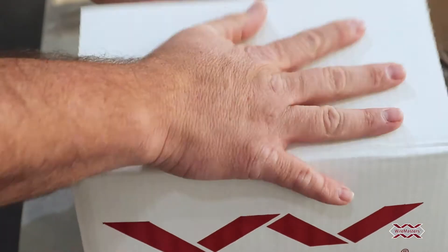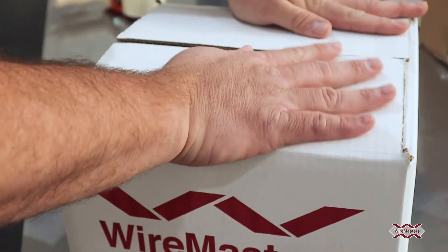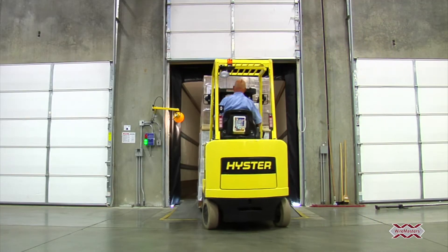We're committed to packaging your wire and cable order in the most efficient way to fit your needs and ship to you as soon as possible.